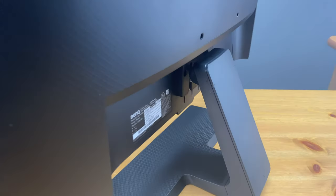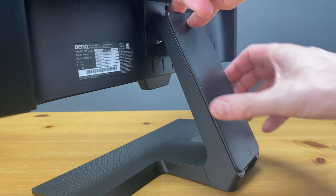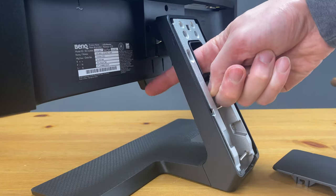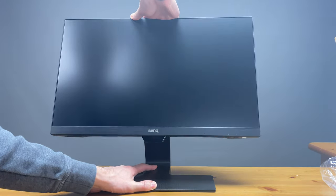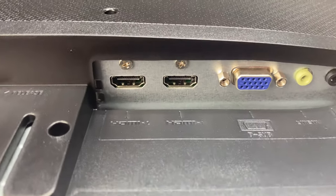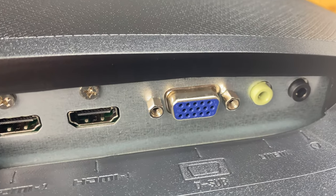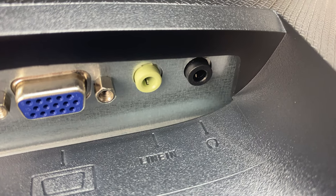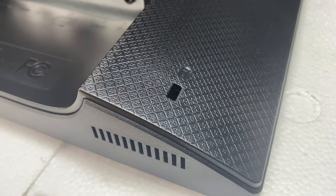Check out this bonus feature — a cord storage door on the back of the stand. Slide it to the unlock position, remove the cover, and direct your cables through to keep things nice and tidy. The stand doesn't allow the monitor to twist or swivel, but it does tilt. Going back to the ports: there are two HDMI inputs, a D-Sub or VGA port, an audio line-in, and an output for a headset or external speakers. HDMI also carries audio. In the bottom corner there's a slot for a security lock to prevent theft.